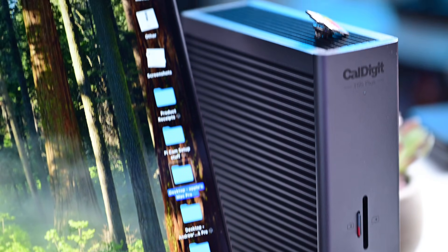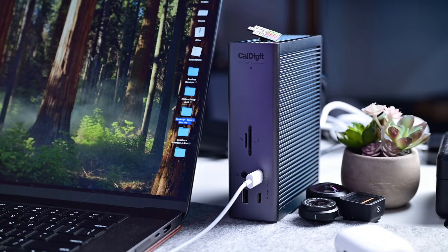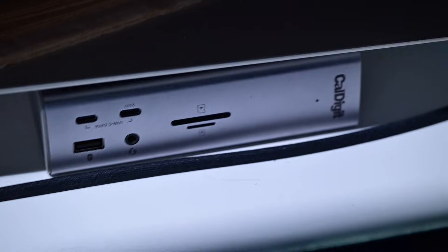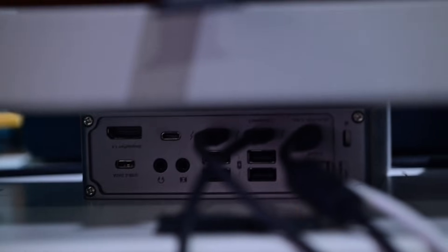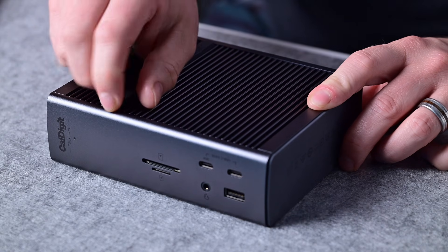The TS5 Plus looks very similar to the TS4 and TS3 that came before it. It reminds me of a book with a slightly curved front, and lines around the sides that double as heatsinks. Ports are spread out between the front and the back. It can go flat to slide under tighter spaces on your desk, or sit upright. They even include silicone bumpers that you can put wherever is most convenient.